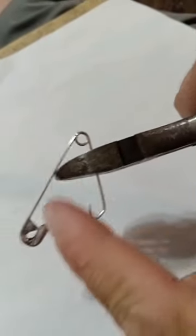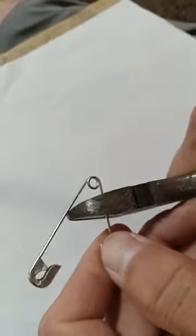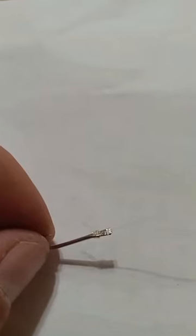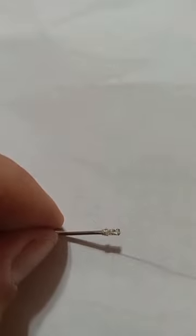I bent the tip of the safety pin to make a hook, snipped it off, and used a hammer to flatten this part out. I flattened the end with a hammer and now I've tied a knotless knot to it.